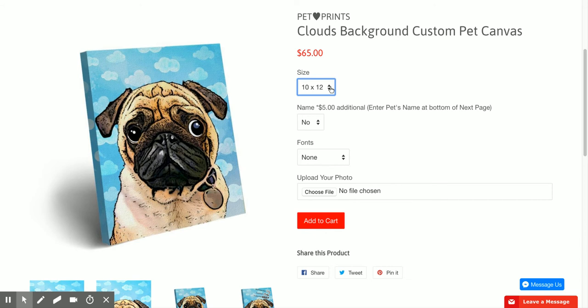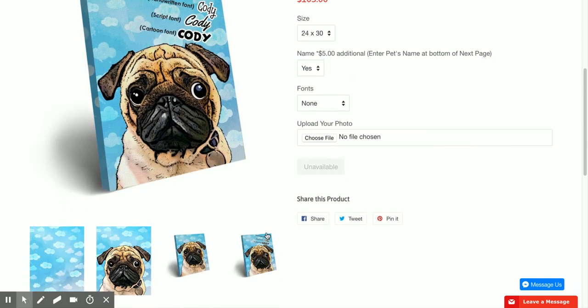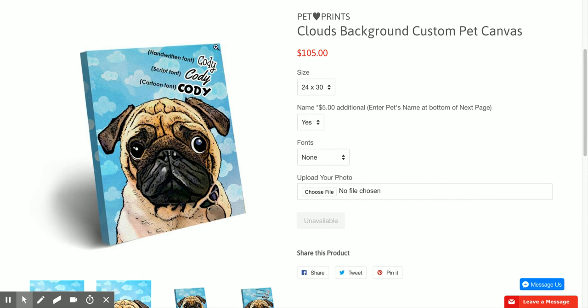Once it takes you to this page, I'm going to go with size. Since I want to represent my puppy so much, I would go with 20 by 30. Then I would decide if you want a name or not — I do want a name, so I'll click yes. At the bottom of the page on the last picture it'll show you all the fonts we have. I want to go with the Henry font, so I would just click on handwritten.